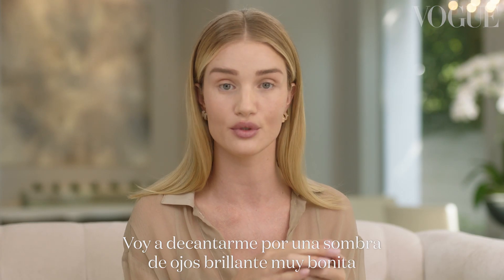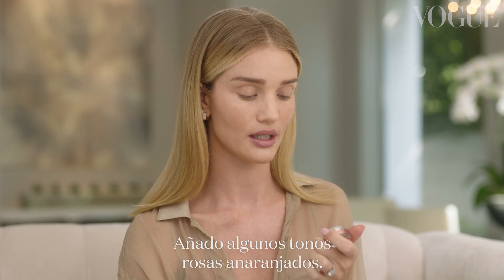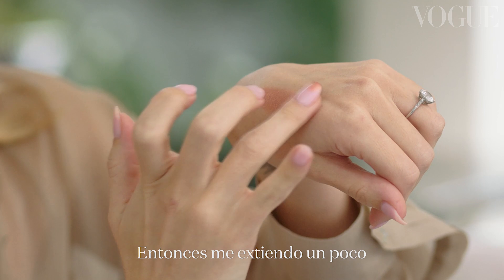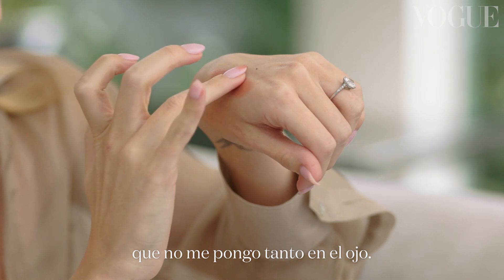I'm going to choose a really beautiful glittery eye shadow that I've been loving at the moment — a little bit of pink, orangey tones to it. I'm just going to wipe a little bit away on the back of my hand so I can make sure I'm not going to apply too much to the eye.